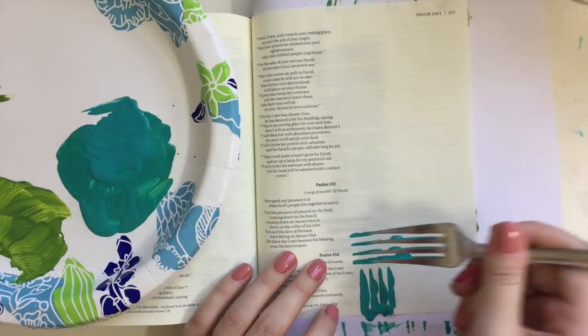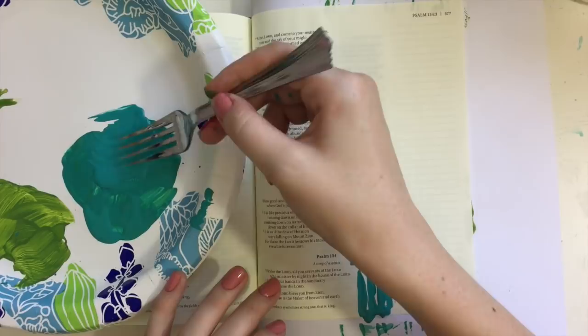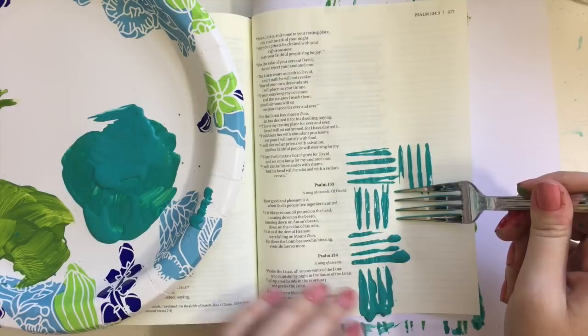Today I'm just going to show you one way that you can use this to create a cool pattern, but of course there are other things you can do, so be sure to check out that blog post and have fun with it yourself. Maybe use the idea of a fork and try to come up with your own pattern.